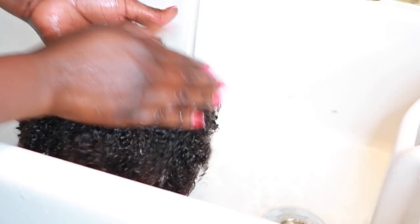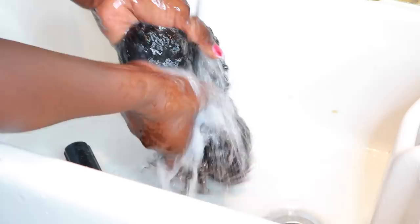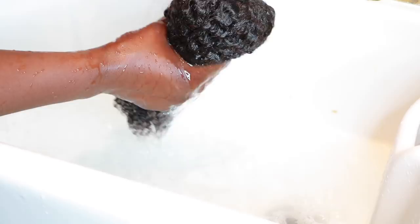The first thing I'm going to do is go ahead and cowash the unit. I'm using my Tracy May conditioner and I'm just going to detangle using my Denman brush. It detangles so easily, so effortlessly. I rinsed the hair nice and thoroughly, squeezed all the excess water out, and then went ahead and air dried the unit.